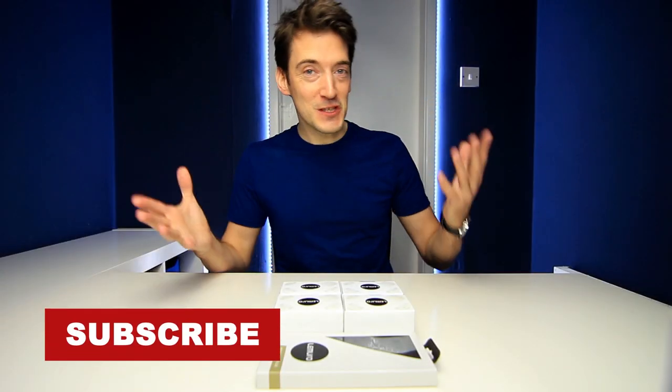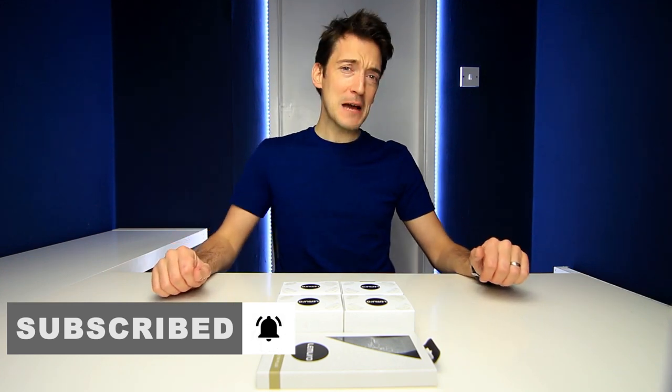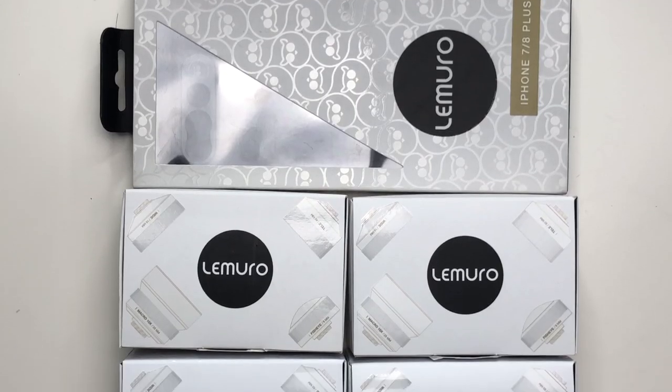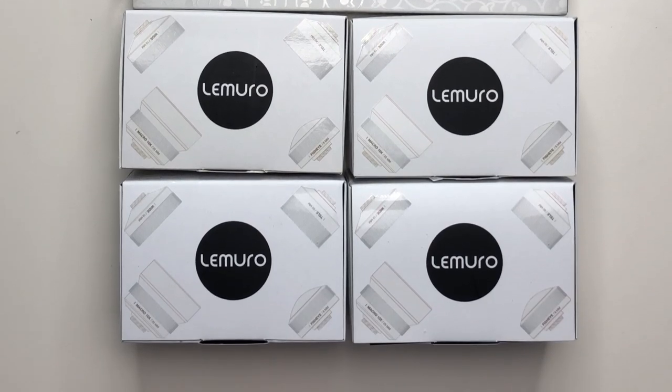Since the arrival of the smartphone, everyone now has a portable camera on them 24/7. However, sometimes the pictures they capture are not always the best. That's where the Lamoro iPhone Case and Lenses come into play, basically upgrading your iPhone camera and taking it up to the next level in terms of photography.